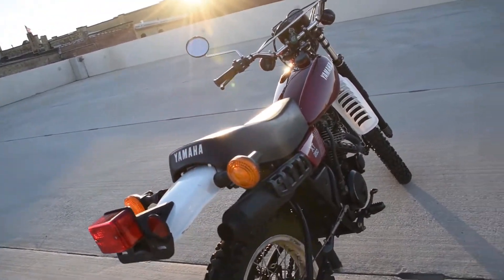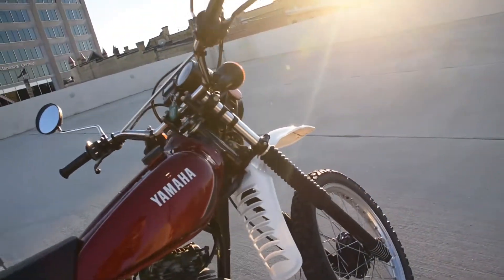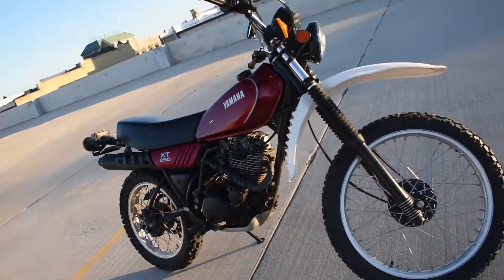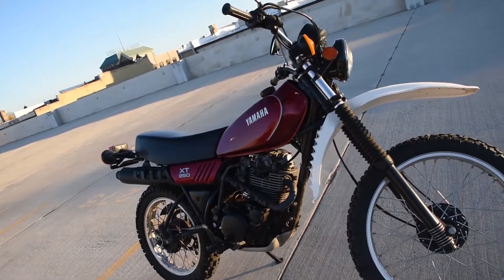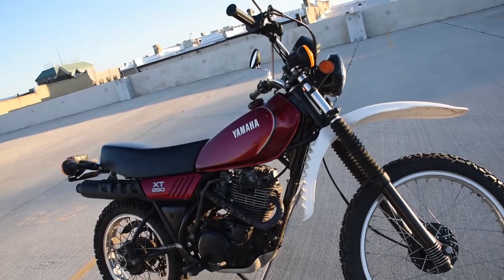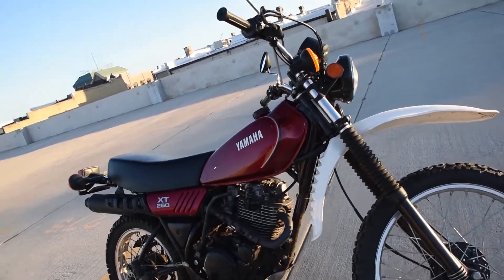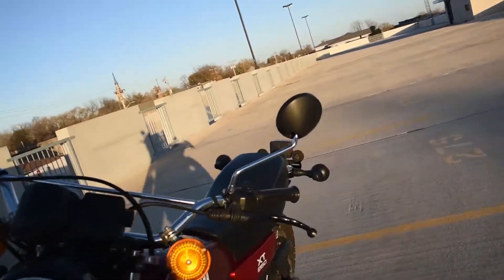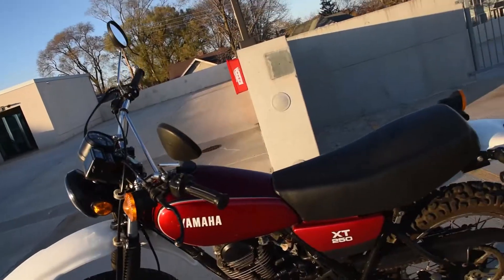This is the first year of the XT series. Previously, Yamaha Enduros had been two-strokes, but this is a four-stroke motor. This four-stroke engine is a little bit quieter, easier to maintain, smoother performance, and it's a really exciting machine to be around. It has a 6-volt electrical system with a brand new battery this year.